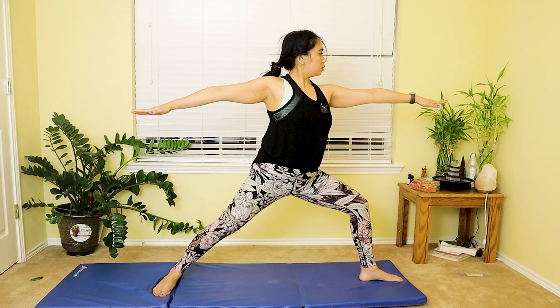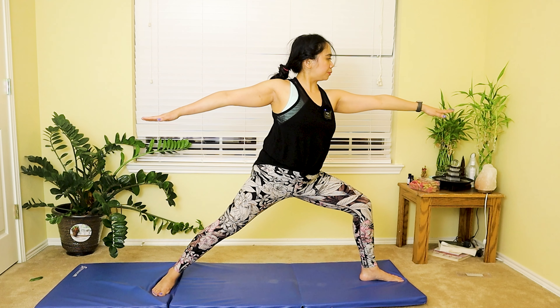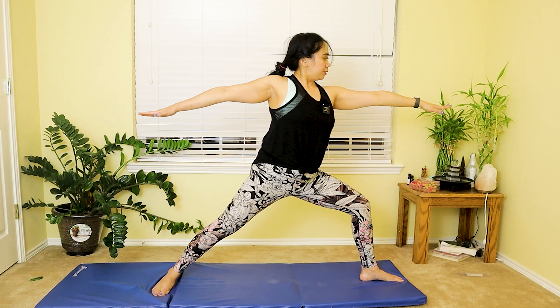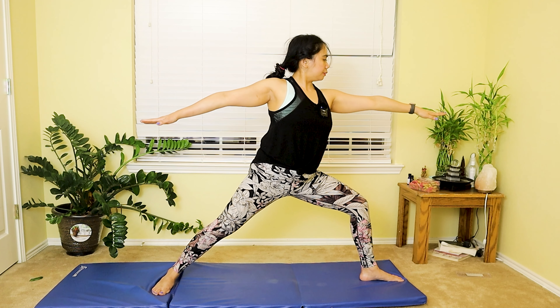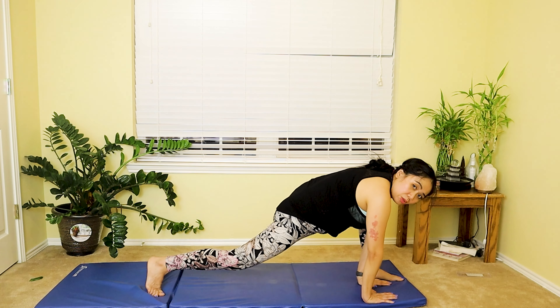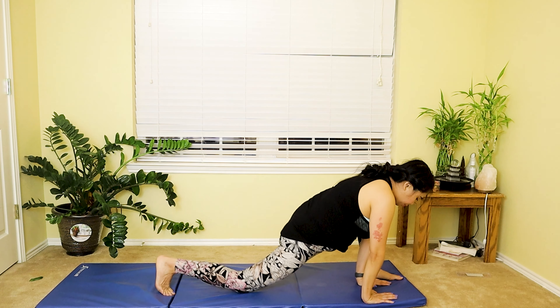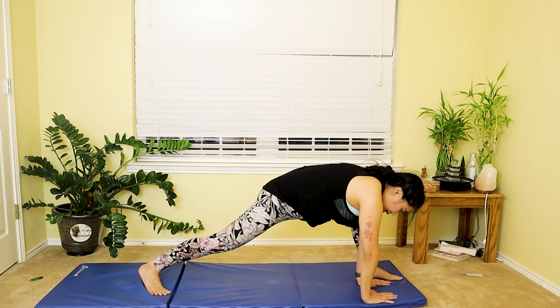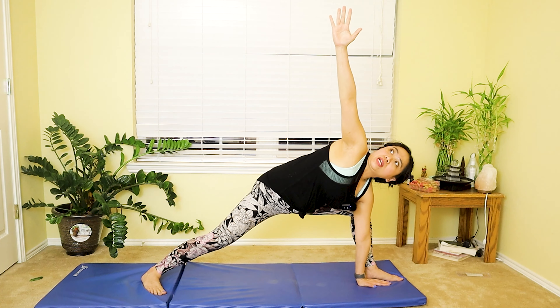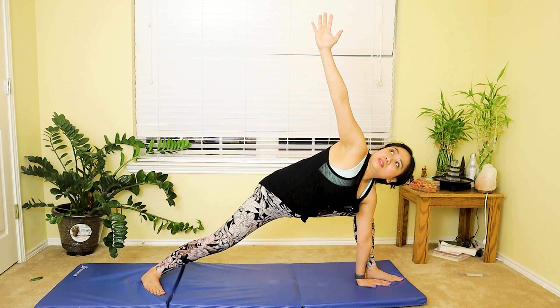Last deep breath in — now switch to the other side, warrior one to the left knee this time. Extend your right knee and then bend your left knee, inhale and exhale — two more deep breaths. Last deep breath in, slowly lower both hands down, lower your knee for a lunge. And we're going to do a lovely triangle — lift your right hand up for a triangle pose on your left side. Hold that for three deep breaths, last deep breath in and exhale out.